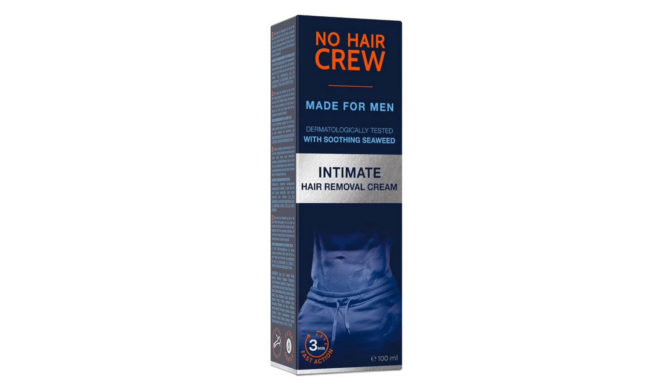Overall, the No Hair Crew Intimate Hair Removal Cream for Men exceeded my expectations in terms of performance, comfort, and convenience. It offers a painless and effective solution for removing unwanted body hair, allowing for smooth and flawless results every time.